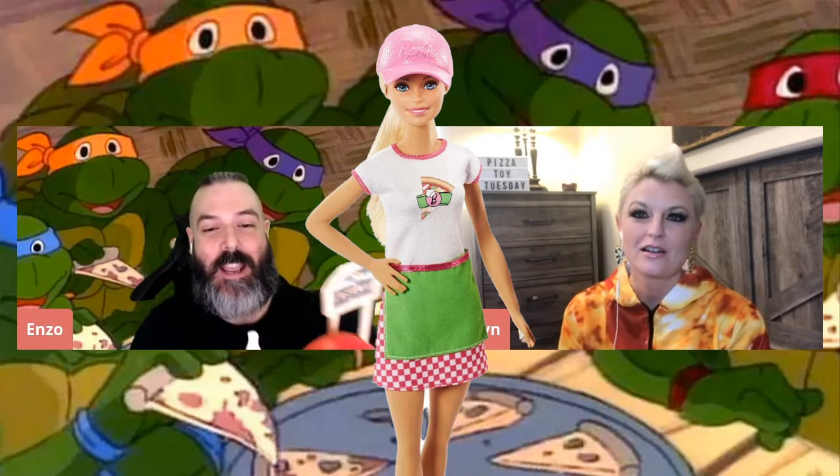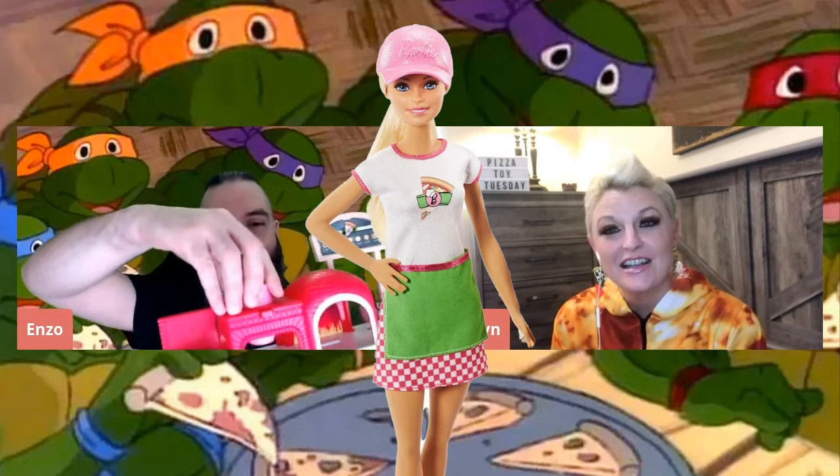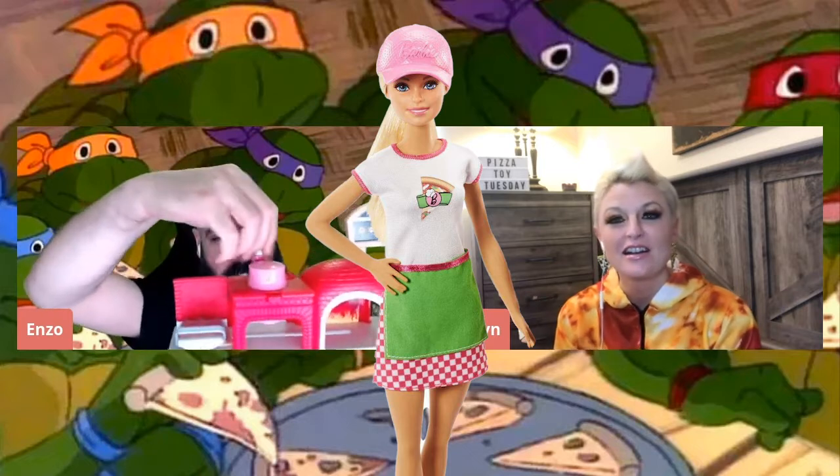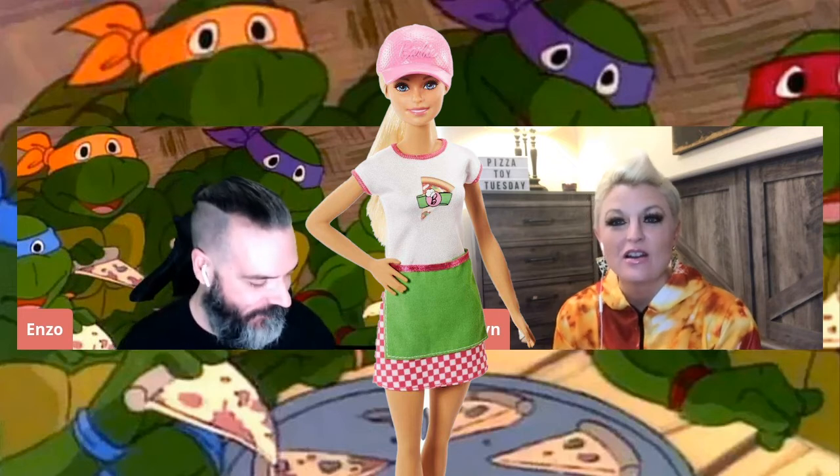My favorite part is this part. You actually grate cheese. So you put the Play-Doh in here and you turn it. Whoa. And then it grates the cheese, which is really cool.